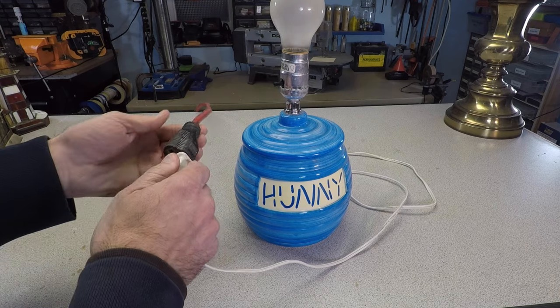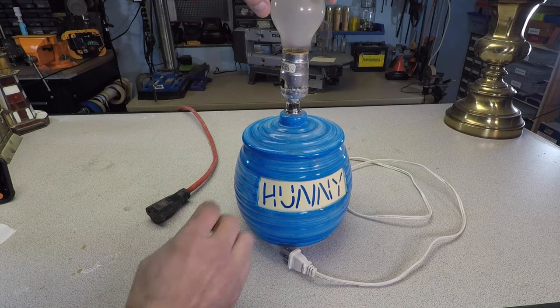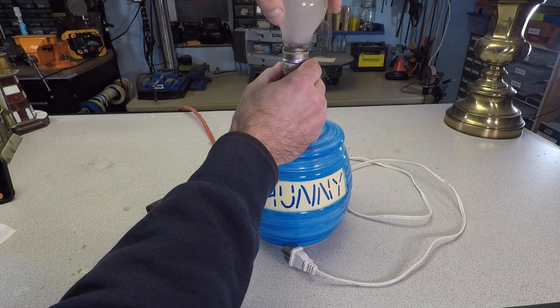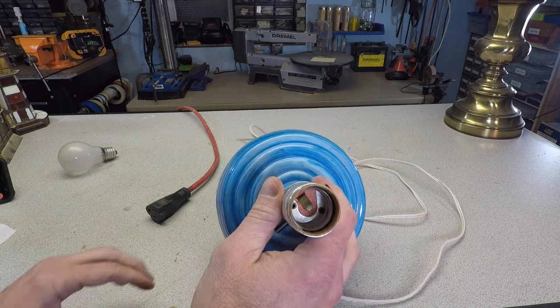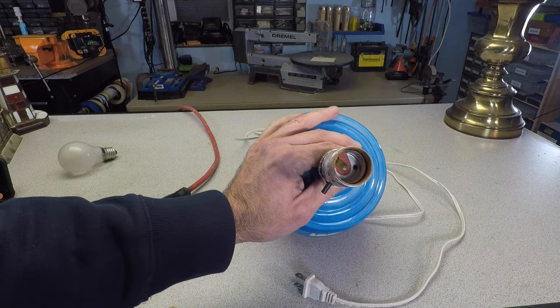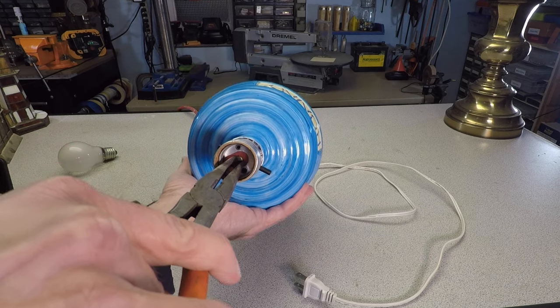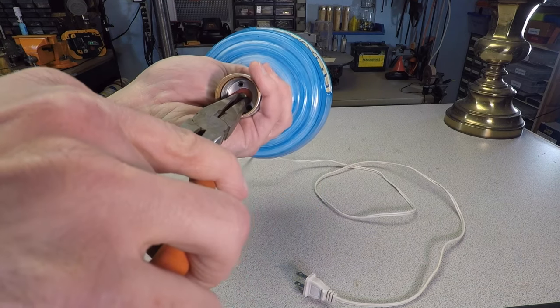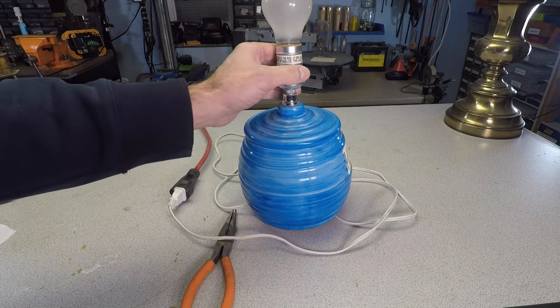The first thing to do before working on any lamp is to disconnect the power. One common problem a lamp may be experiencing is a bad connection with the bulb. Inside the base of the socket, right in the center, there's a strip of metal that contacts the center of the bulb base. Take a needle nose pliers and pry this metal up. It may have gotten flattened over time and no longer makes contact with the bulb.